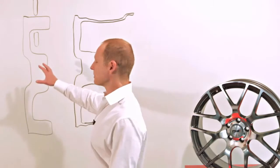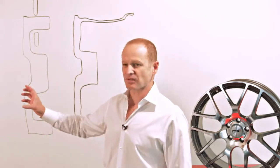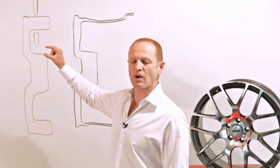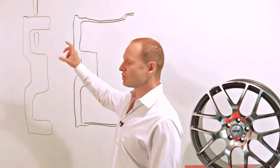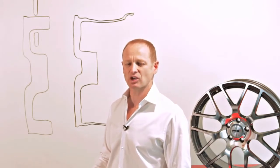If we look at the two diagrams up on the board, the first one shows how the wheel comes out of the mold. Once it comes out of the mold, it has a very thick lip section that is then rolled. As the wheel is spun, the rollers forge the rim of the wheel into its final shape, which is the second diagram. When the rollers forge the rim, it changes the molecular structure of the aluminum, making the aluminum much stronger and much lighter, allowing for a much lighter rim section on the wheel.